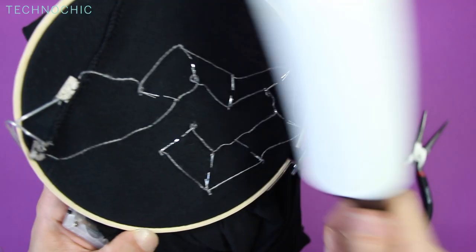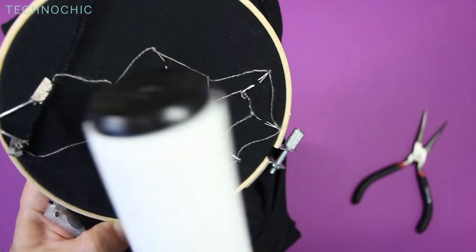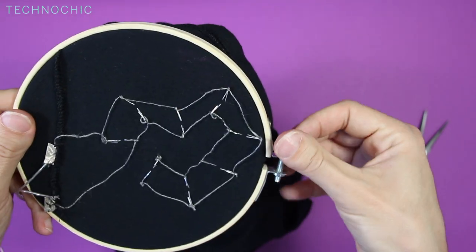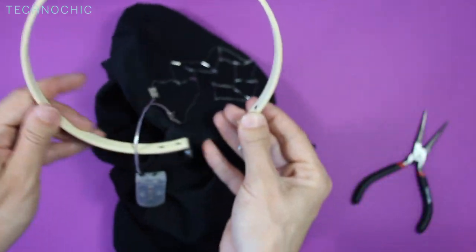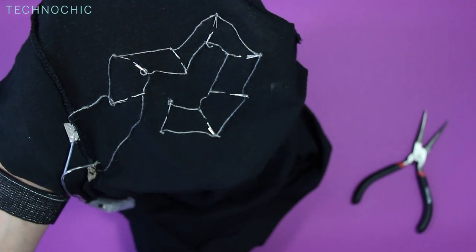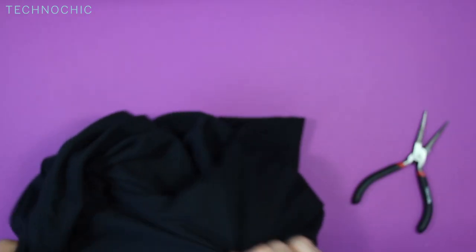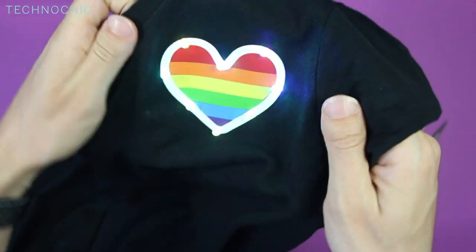I'm going to take my lint roller and just go over it a few times. I was cutting the conductive thread and there can be some tiny pieces of thread in there that I don't want shorting my circuit. I'm going to go ahead and take off the outer ring of the embroidery hoop. If you want, you could iron on another piece of fabric with some heat bond so the circuit is protected, or you could just wear a tank top underneath your t-shirt. Let's turn this inside out — there we go.